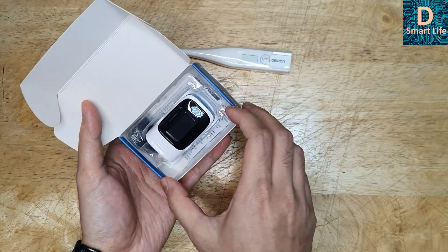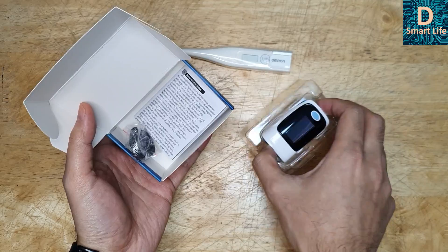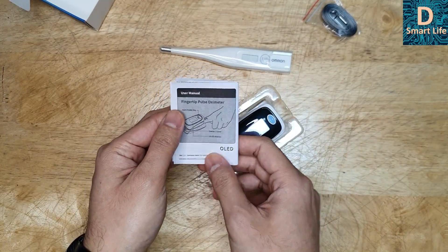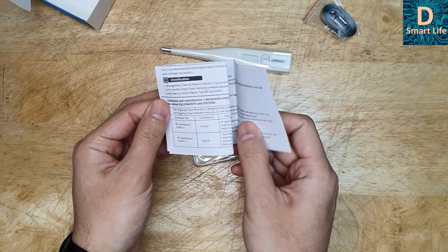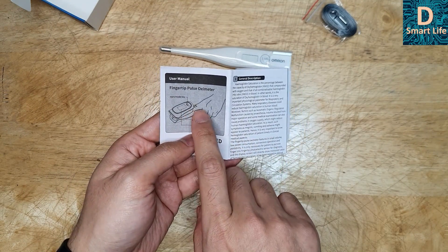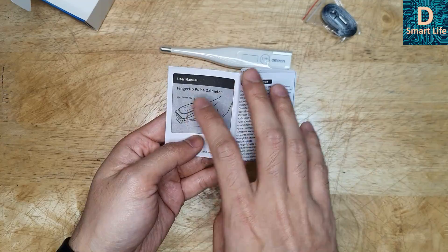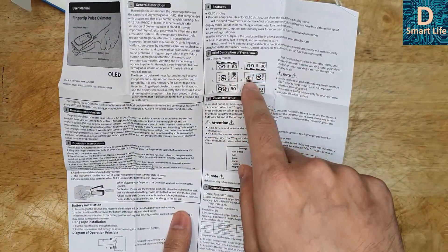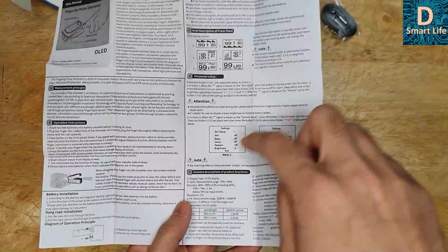So it comes like this — with a lanyard and the user manual, which is in English. You just have to put any of your fingers into the device. It comes with an OLED screen with different kinds of displays and it has alarm functions.